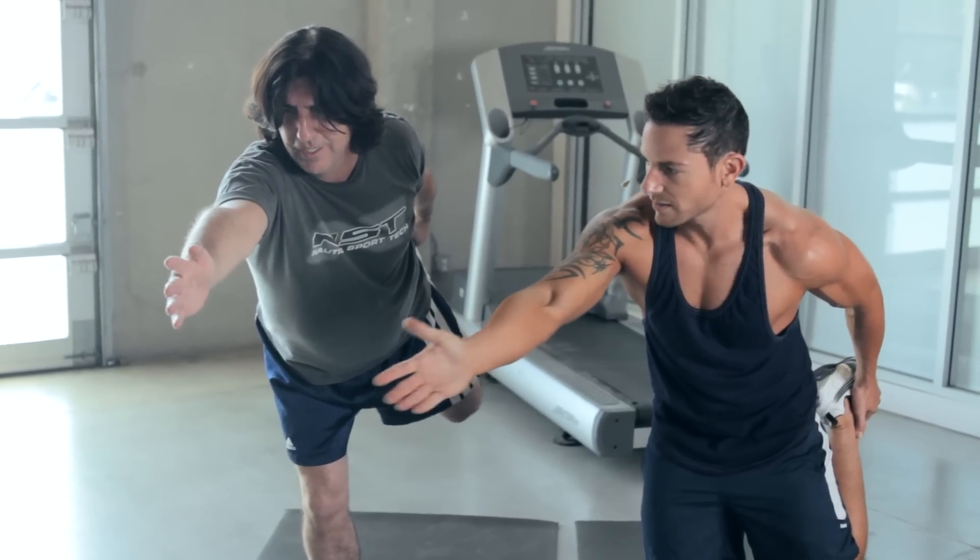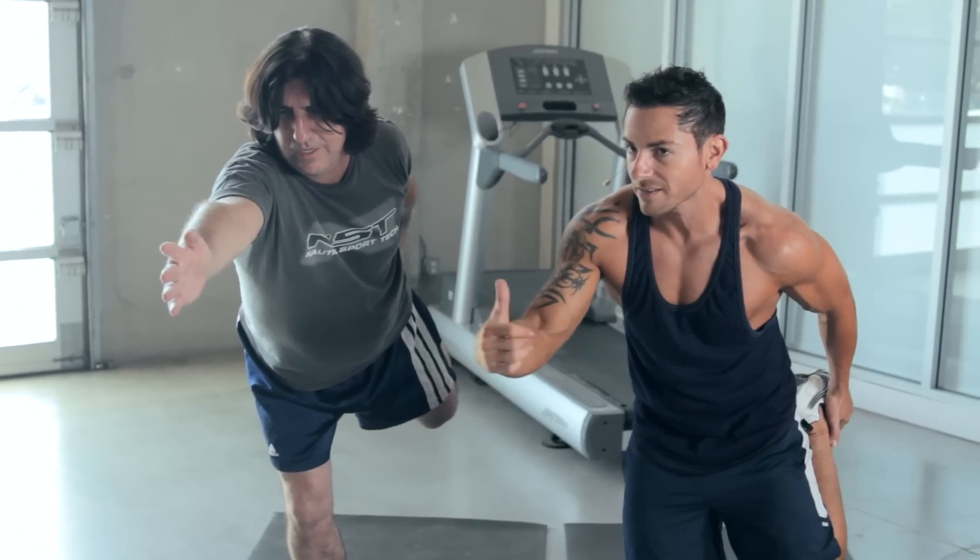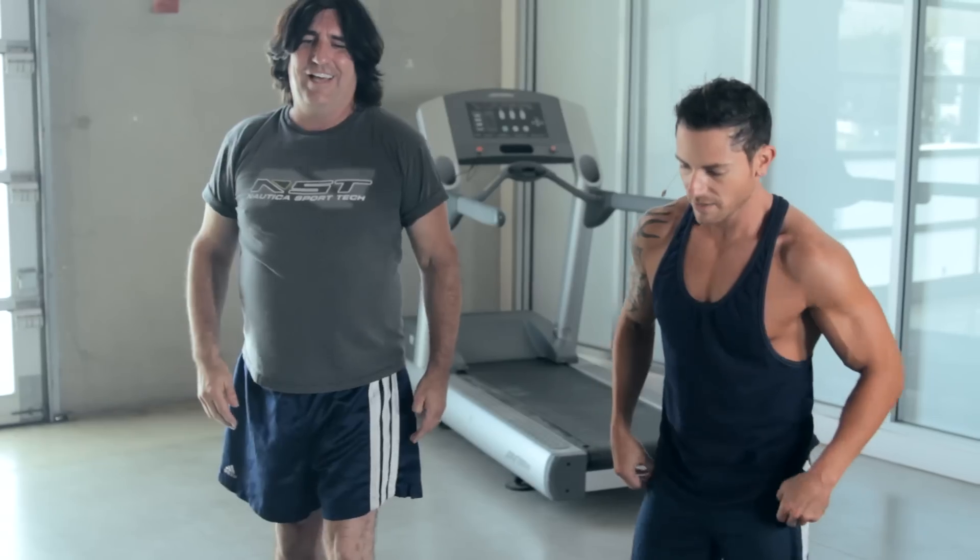Whether you worked out this week or not, you're feeling it. But the more you're working out, just like Martin is — and I hope you guys are at home — the more benefits you're going to get. Let's switch it up. Feels like you're flying, right? Superman, baby.